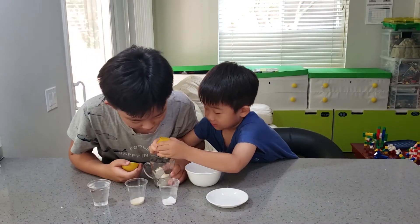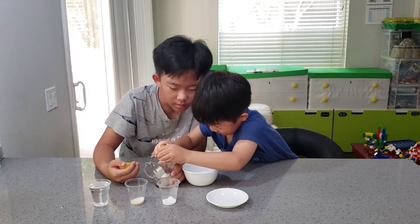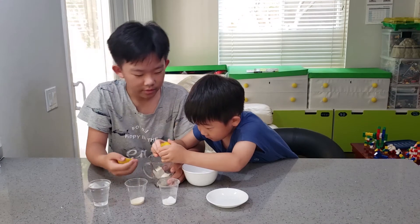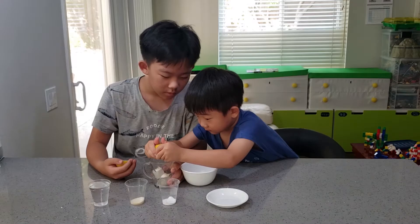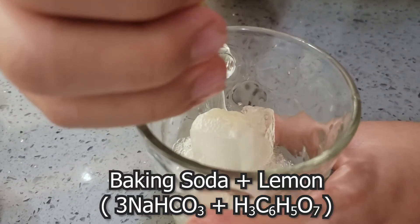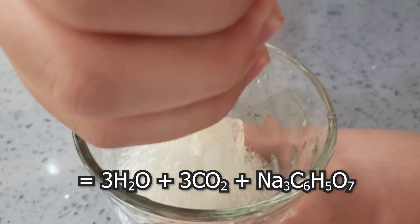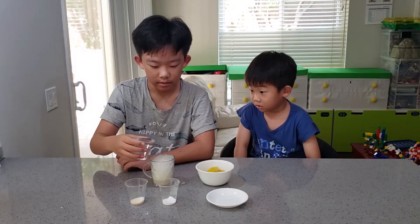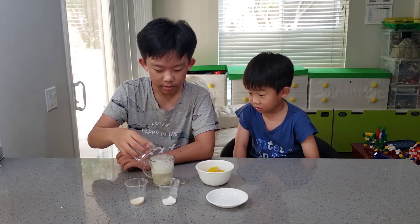Seems like it needs a lot, huh? You see these fizz? You see these bubbles? That's because of CO2 formed by sodium bicarbonate reacting with the citric acid. We gotta pour in water so that we get rid of these bubbles and let them dissolve.